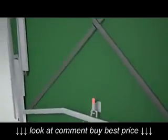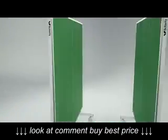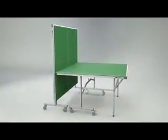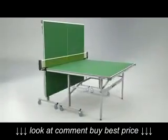A double locking system mechanism prevents the table from opening or closing accidentally. Another popular feature of the table is the playback facility, where one half can be fixed in the storage position, so providing the opportunity for extra practice when an opponent is not available.